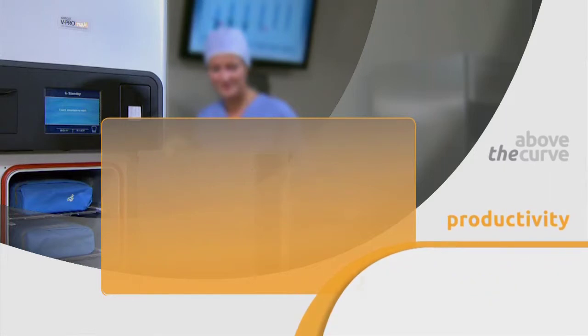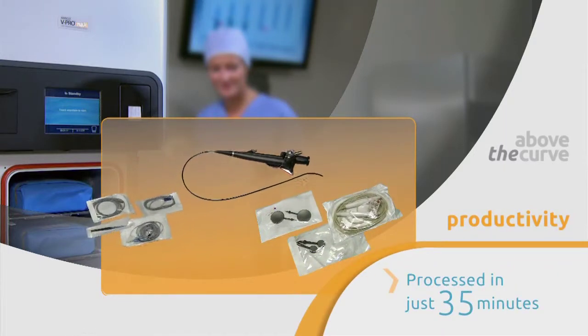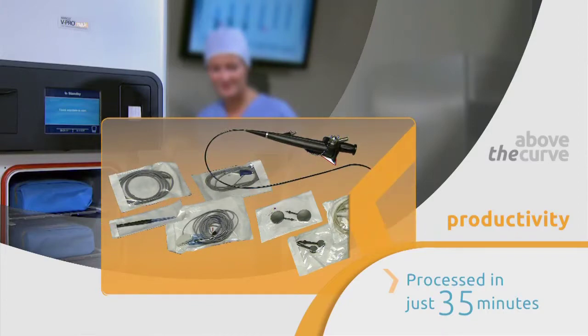With the flexible cycle, you can process a non-lumen load with a flexible surgical endoscope in just 35 minutes.